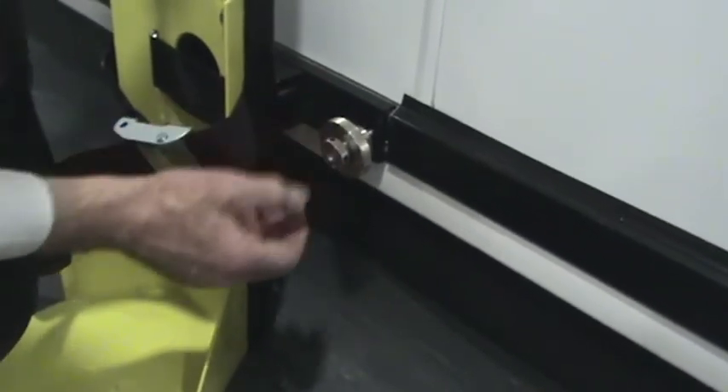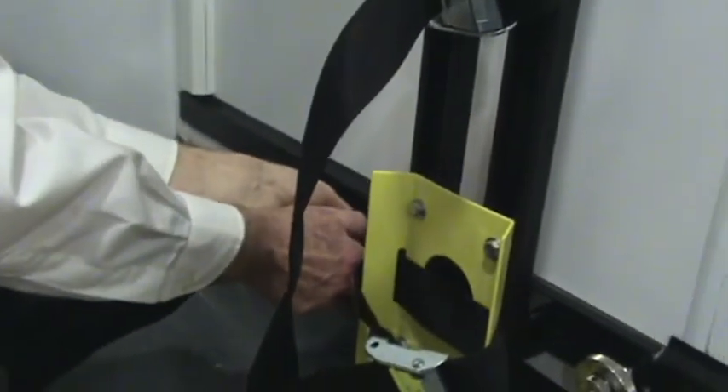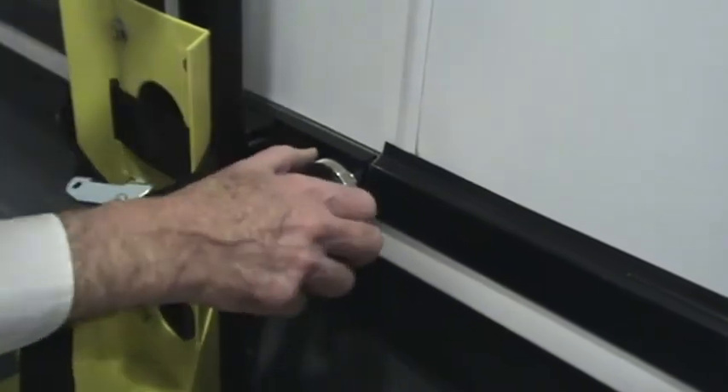You can kind of feel it in position. Same thing over on this side — push in, rotate 90 degrees, and tighten the lock wheel. The holder is installed.